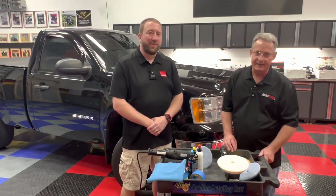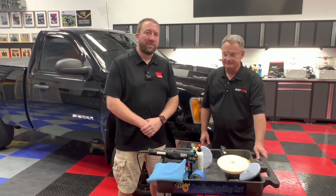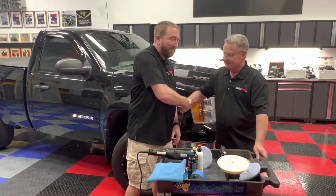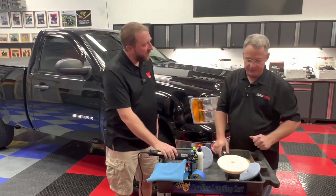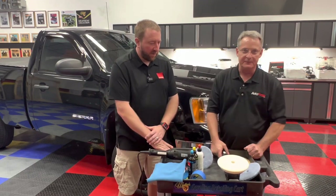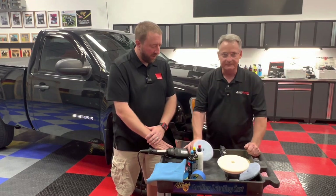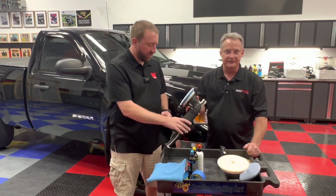Ron Atchison for AutoForge.net, and today I've got my good friend Jason Brennan from Rupes. In an earlier video, he went through the Bigfoot 21 with me, showed me all the bells and whistles and how to properly use it. In this video, we're going to take a look at the 15.